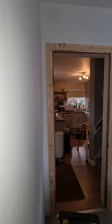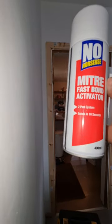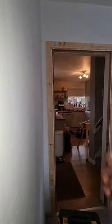Once you know all your measurements are right then you can start gluing your mitres. I'm using the no nonsense mitre bond because I find it to be one of the best.